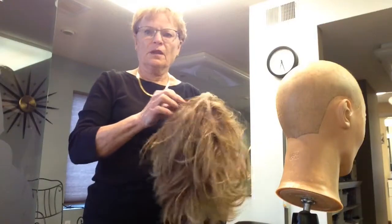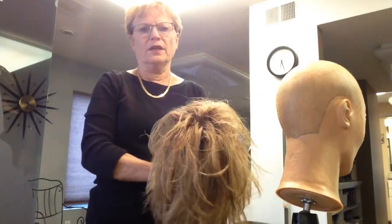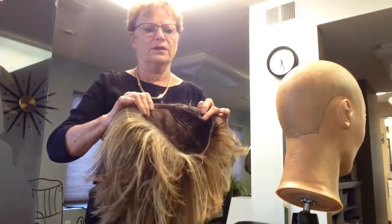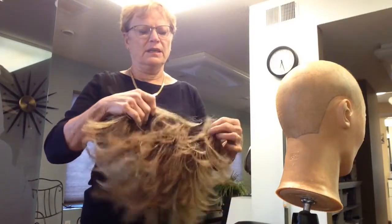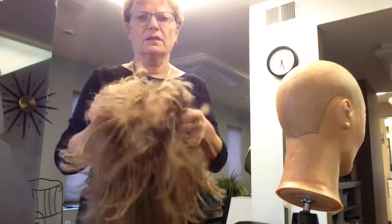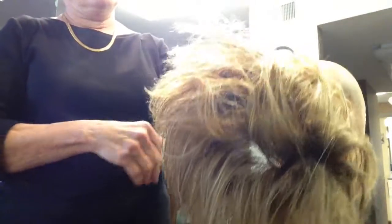I'm going to do a little video on taking out the crunch from the true-to-life material Upstage wig style. I want you to see exactly how not good this looks — see how fuzzy that is on the ends. This is basically from rubbing up against your collar, and it's too bad that it does that.